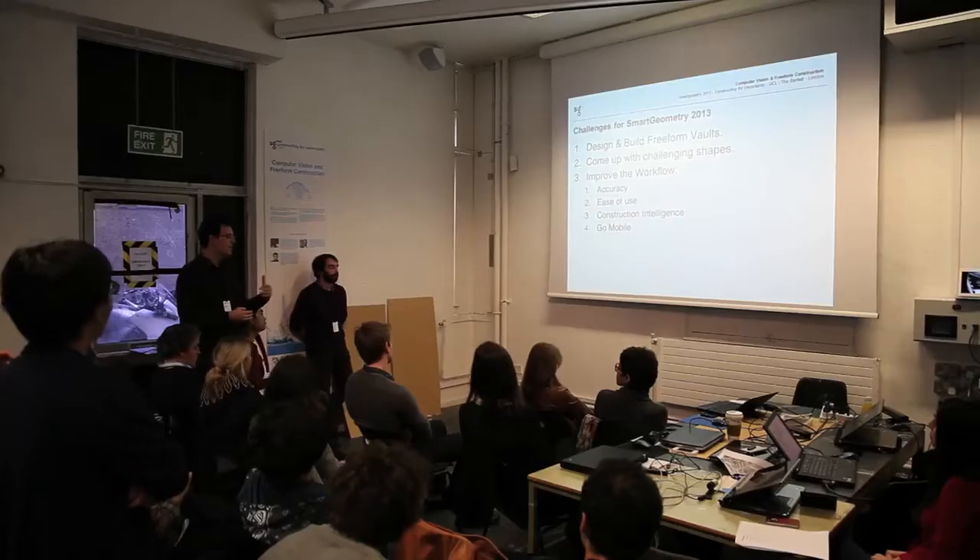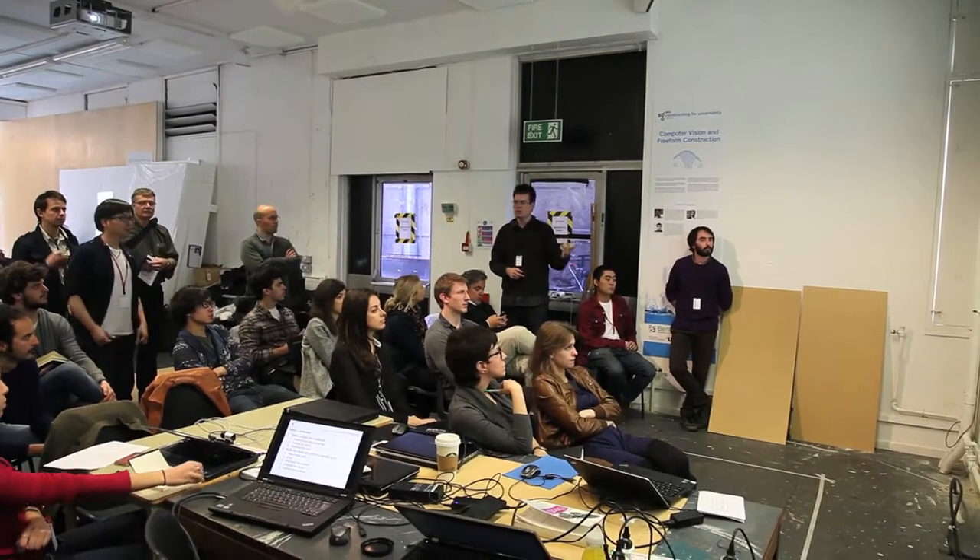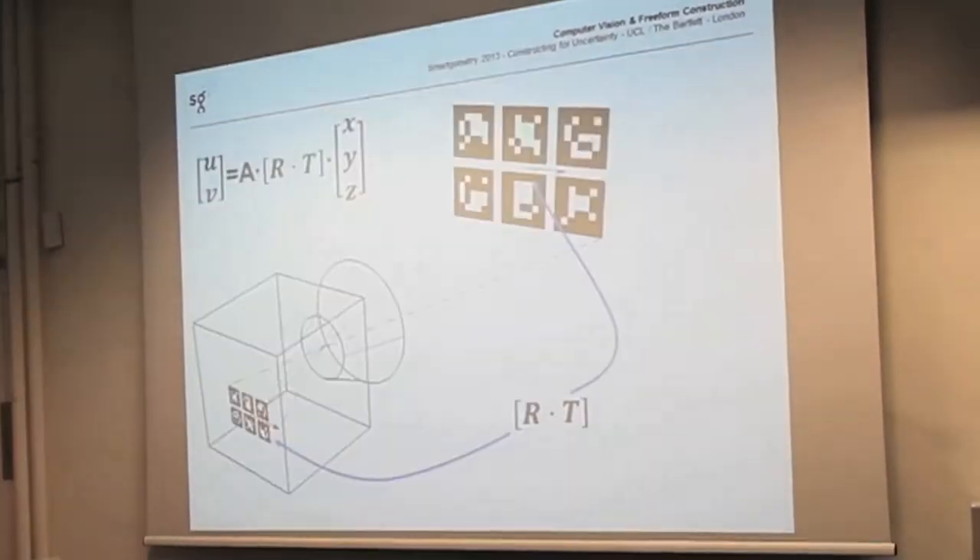Hi, I'm Roberto Molinos. I'm one of the cluster champions for computer vision and freeform construction. What we're looking to do is construct freeform double-curved shapes using thin Catalan vaults with the guidance of computer vision-based systems.